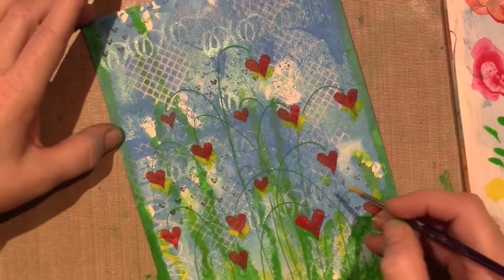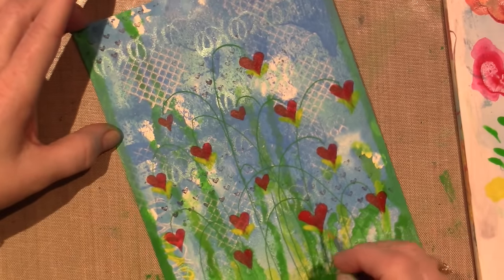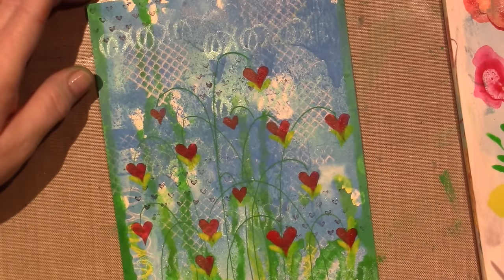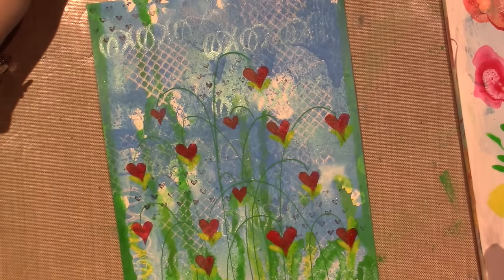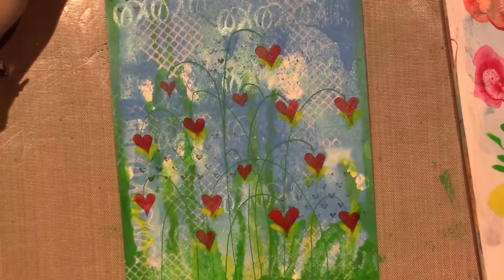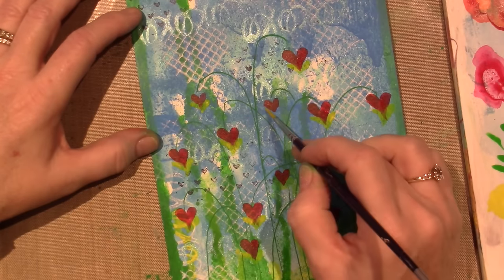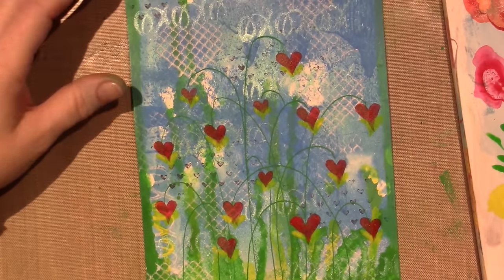I don't think I'll put leaves on the small ones in the back because that'll push them further into the background. I do think I want to change the color of the stems — I may even use some of this sepia, which is like a brown. It was so nice making those fine lines with the Posca paint pen. I'm going to put it on all of them. And then I think I'm going to make a little gold dangly piece.